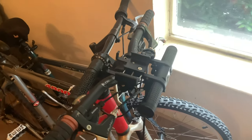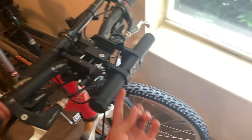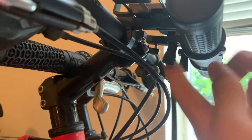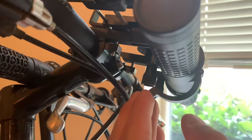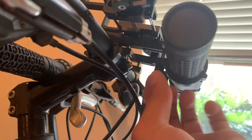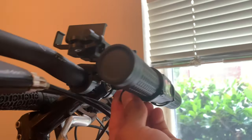Another question I had was: now that it's installed, do I need a really long cable to charge it? No, they did think about this. It's got a little thumb screw here, and if you loosen it, you can see how this just pops off. Do the same on the other side and this pops right out so you can charge it, then pop it right back in. So you don't have to unmount this from your bike — you just undo it with two little screws, take this off, charge it, which is awesome.